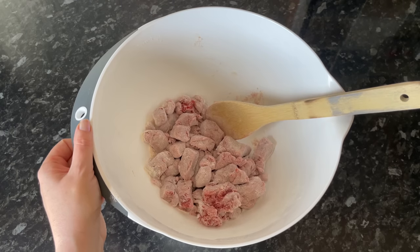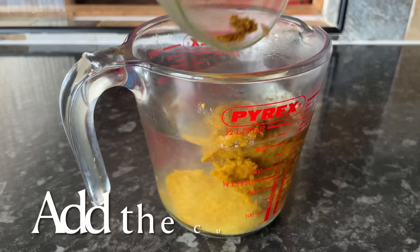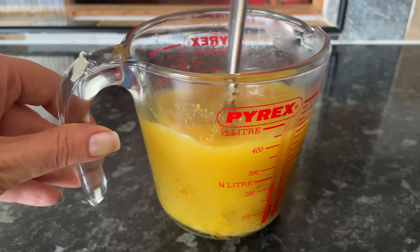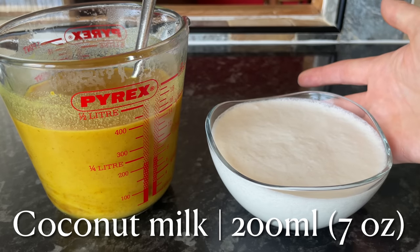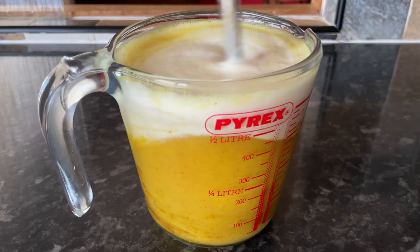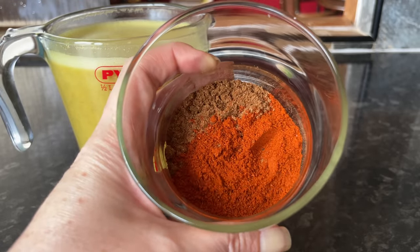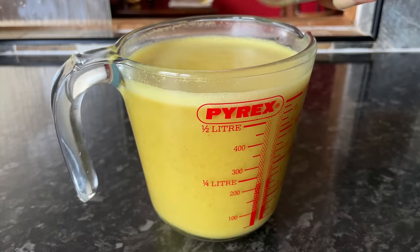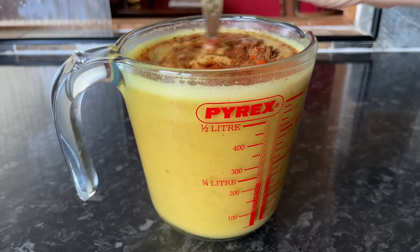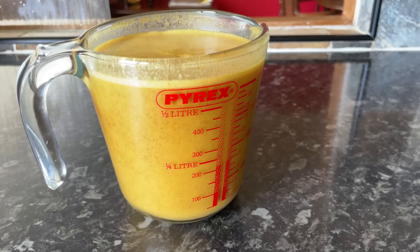Now we're going to get the sauce together. Into a jug I'm adding 300ml of boiling water, then adding my curry paste and stirring until it's completely dissolved. Then I'm adding the coconut milk — full fat coconut milk — and giving it a good stir until well combined. You should end up with about a pint of curry sauce base. To this I'm adding the cayenne pepper and Chinese five spice. The five spice gives it that wee bit something extra — a lovely authentic Chinese takeaway flavour. I like a really spicy curry, but watch how much cayenne pepper you use as it's very spicy.